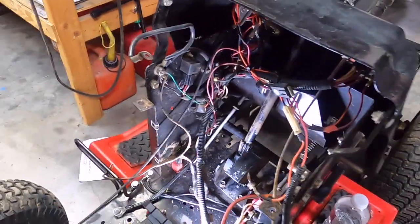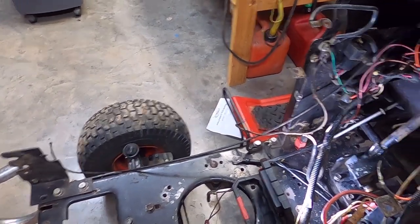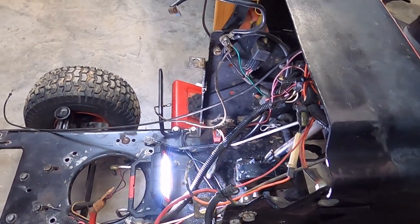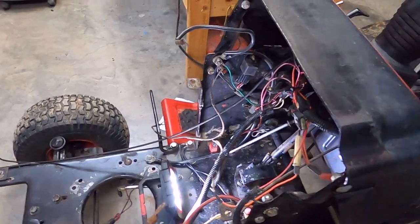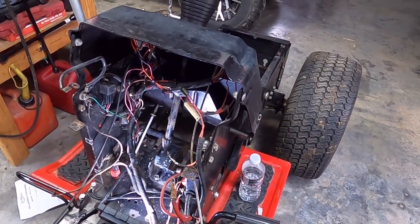When you turn it — I don't know if you can see — the front wheels aren't even turning with that much play. Anyway, quick update, thanks for watching.